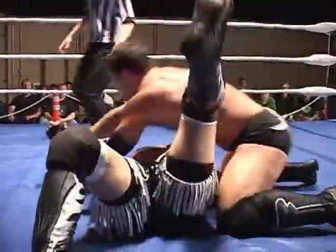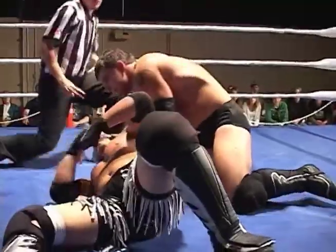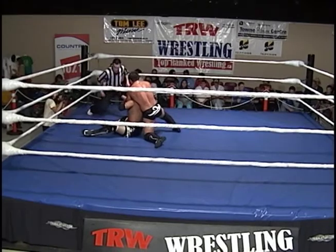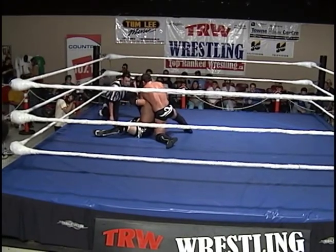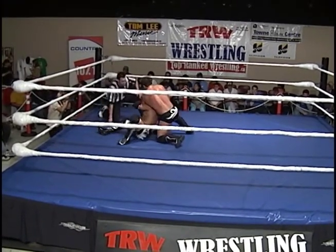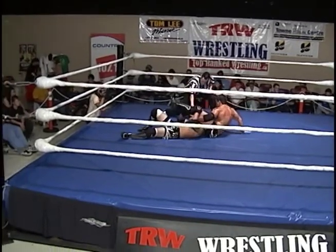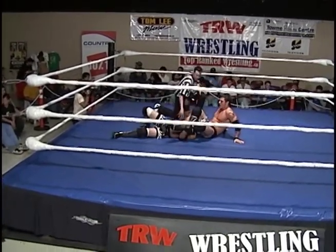You know what the Japanese are all about — the fighting spirit. And there is a page out of another legend in Japan, the Dynamite Kid, Tom Billington, with that snap suplex. And a two count for Dynamite Dave Richards. This is nothing but honor, this is nothing but class, and this is definitely a treat for all the fans at home and the fans who get to see this live in the arena. This is a rare opportunity for wrestling fans all over.